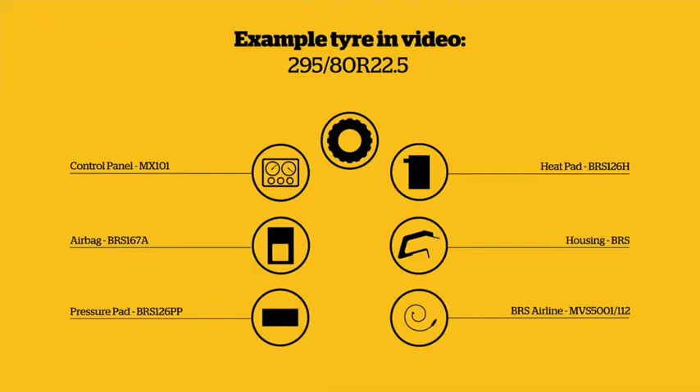Components: Control panel MX101. Heat pad BRS126H. Airbag BRS167A. Housing BRS. Pressure pad BRS126PP. BRS Airline MVS5001112.